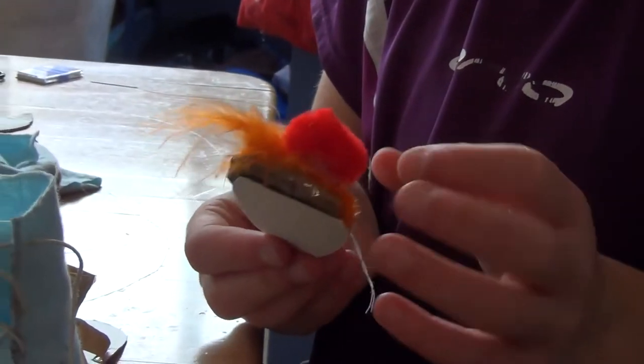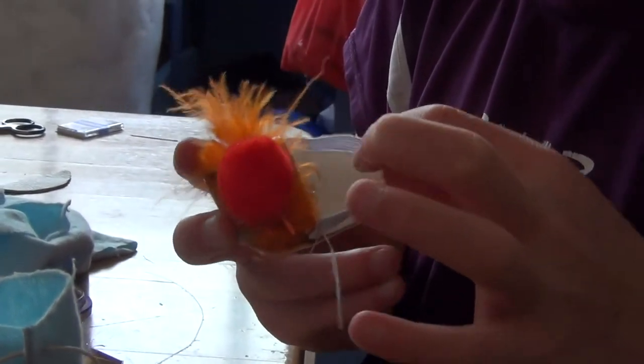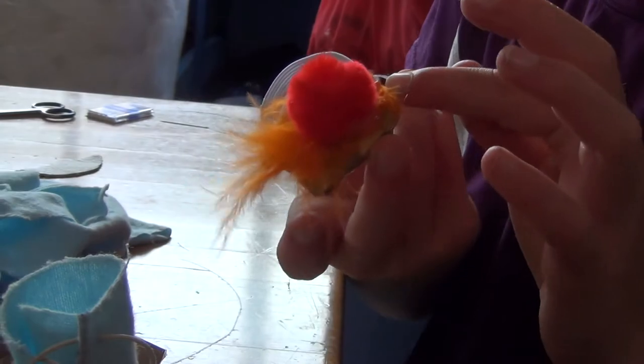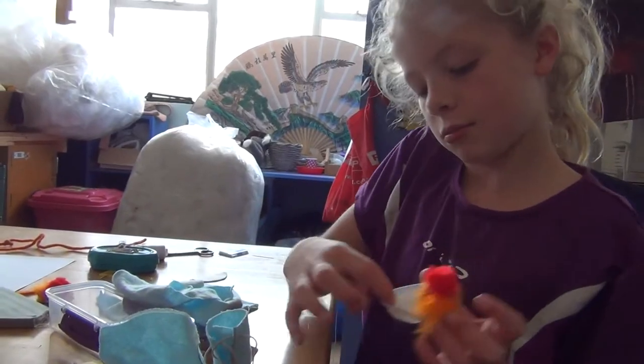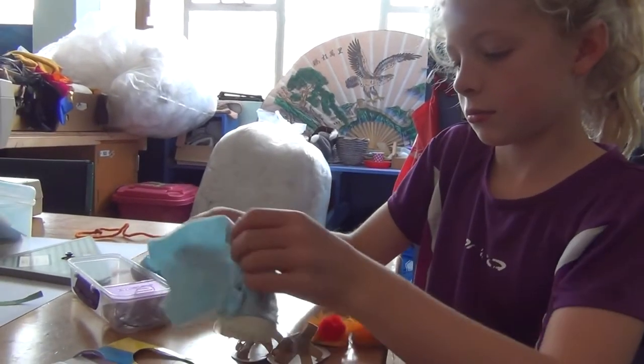These are slippers. I'm in the middle of tying this bit and I attached it to the side with hot glue. It's kind of messy but it's okay. It's a little slippery. I've got two of them. This is the shoes.